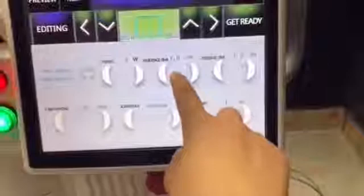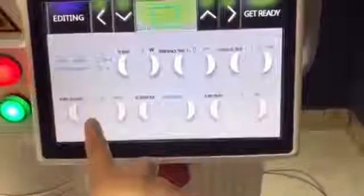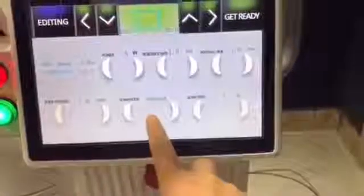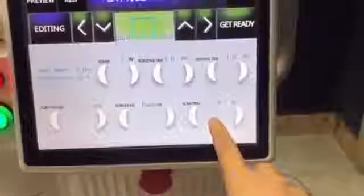Residence time: 1. Interval time: 1. Point space — meaning the distance between each point — set to 1. Scan mode: random will reduce the pain. Scan times: 1.